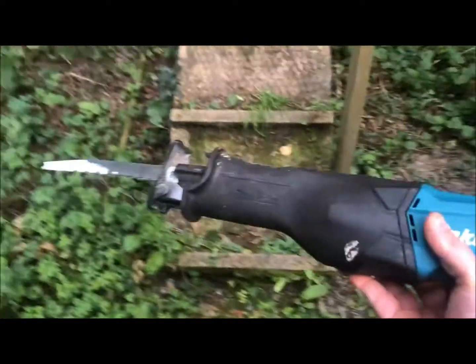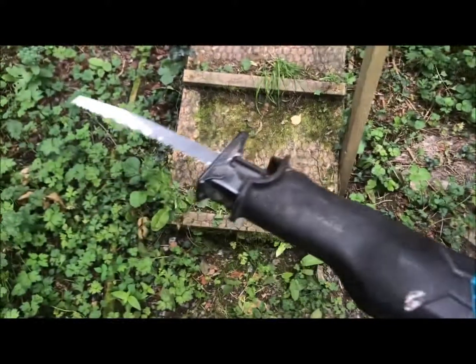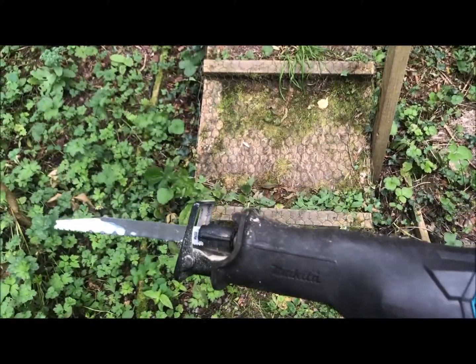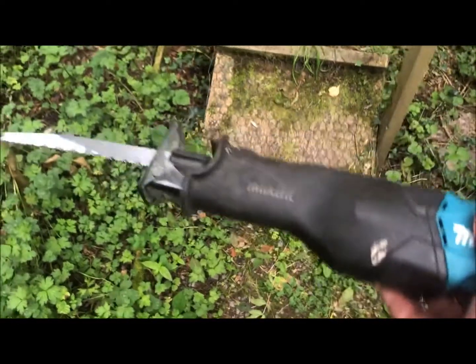So it's quite a good little saw. Quite a big spend — you could probably get a couple of other cordless tools for the price of this. So have a think about it, but reasonably happy with it, and it should last for ages.